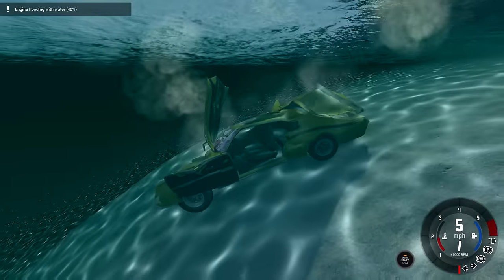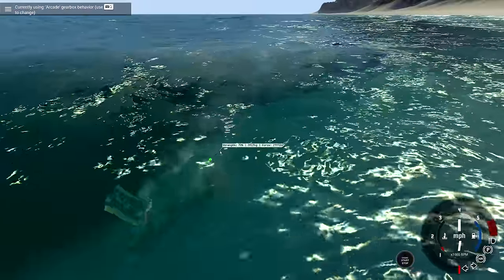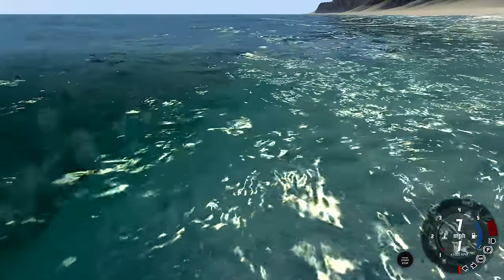Don't go in the water though. Turn the engine off so it doesn't flood - I want to see if it'll still drive. Pull it out of the water. This is a recovery mission now. It's actually gonna get recovered.